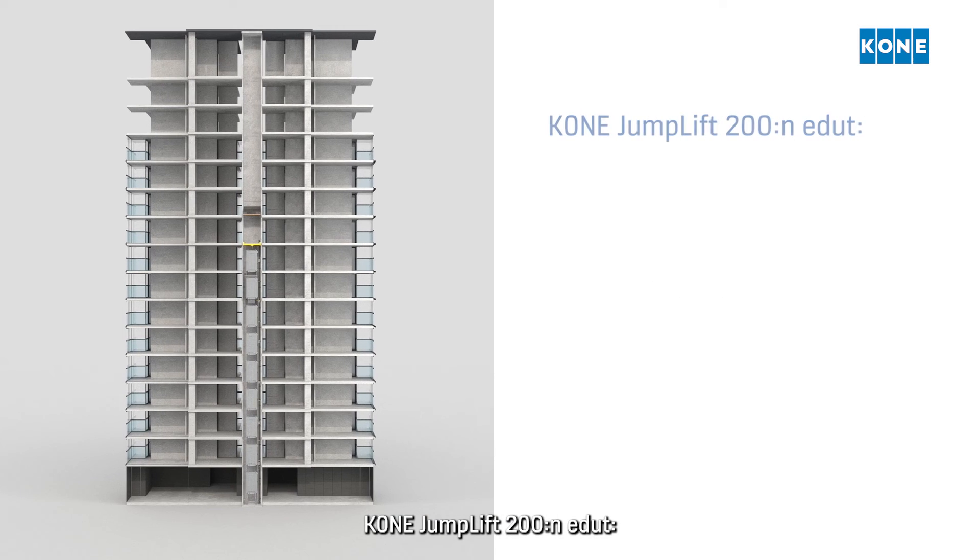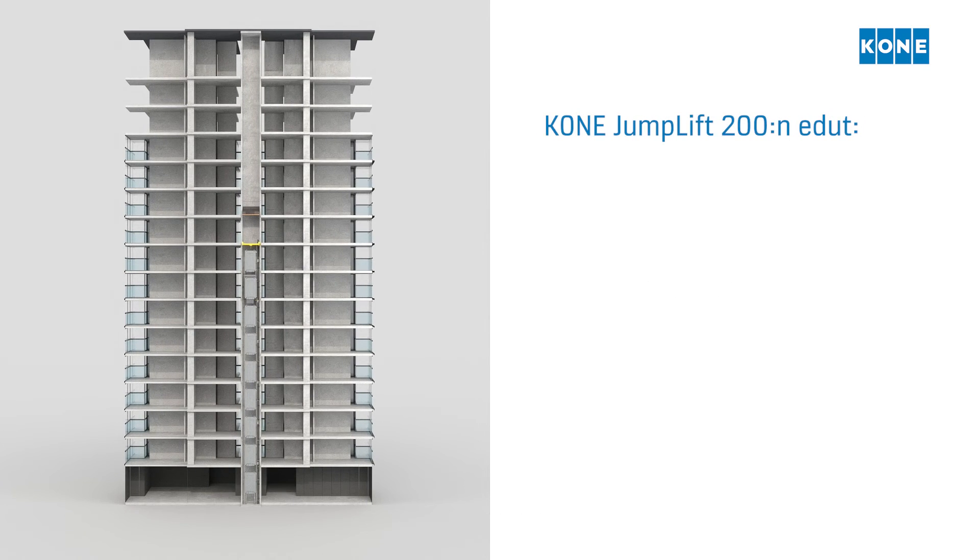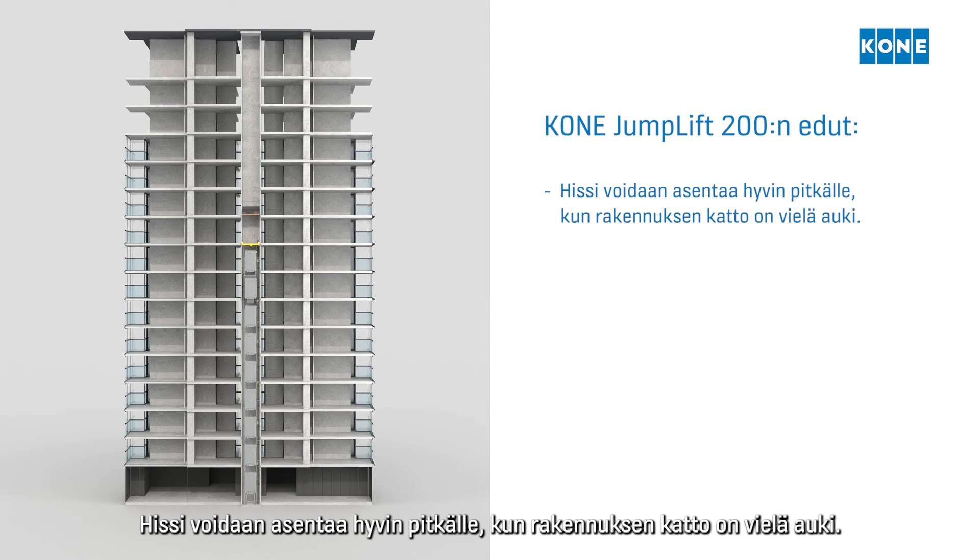The benefits of the Kone Jumplift 200: a major part of the elevator installation can be completed while the building roof is still open.